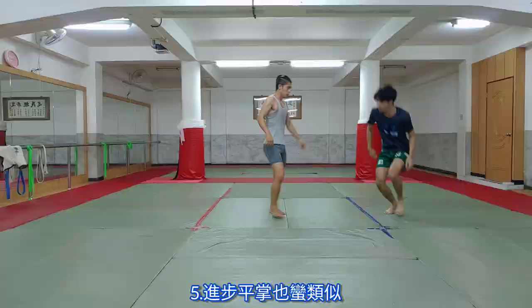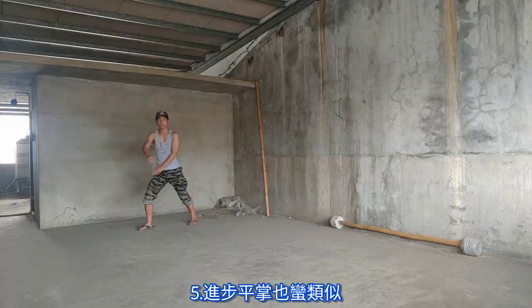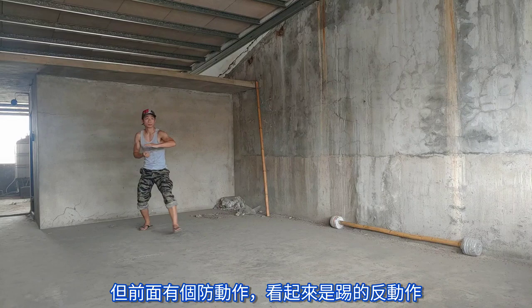Number five, Jin Bu Ping Zhang — enter step, flat palm — also plays out similarly, but has some kind of defensive movement in the beginning that looks like a kick defense, and then followed up by the same motion.